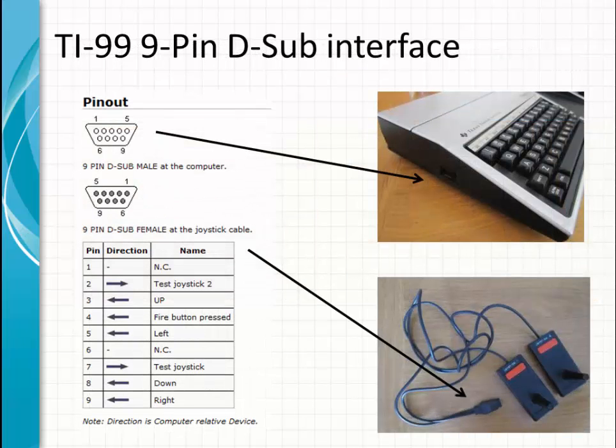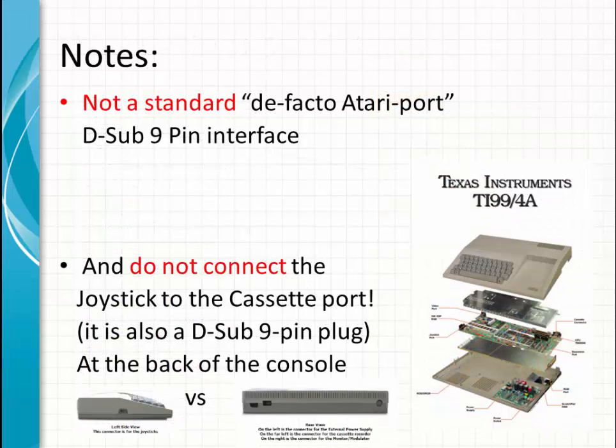Here is the pinout. The pinout is on the left side of the TI-99 console. It is not a standardized interface — it is TI only. Make sure you connect the joystick to the left side of the TI and not on the back, because there is also a D9 plug on the back, but that one is used for the cassette.